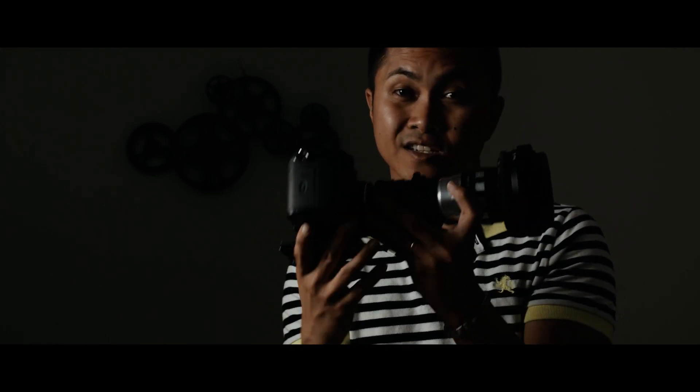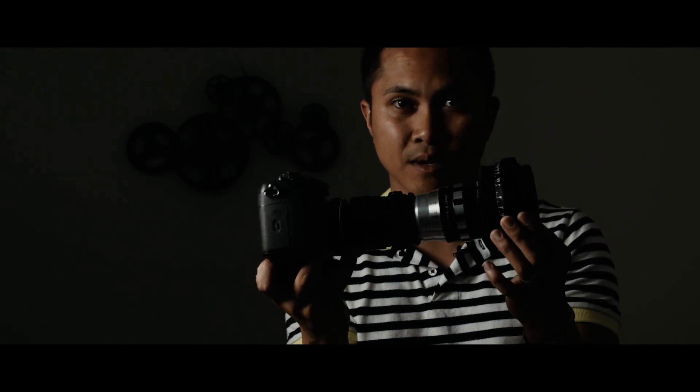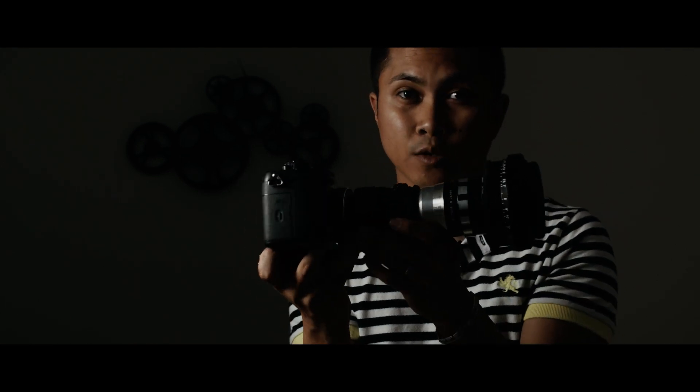Another pro is it reduces the minimum focus distance — down to about three point six feet, which is much better than five feet. So I can focus a lot closer to my subject with the SLR Magic Rangefinder.